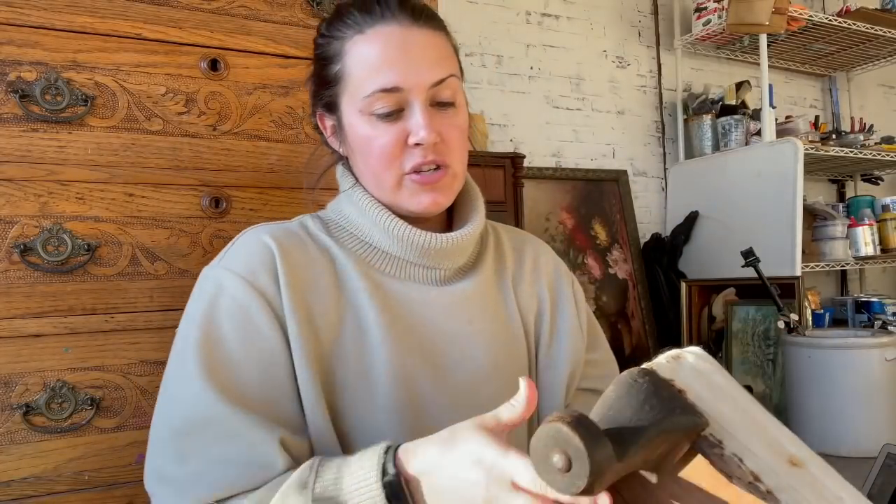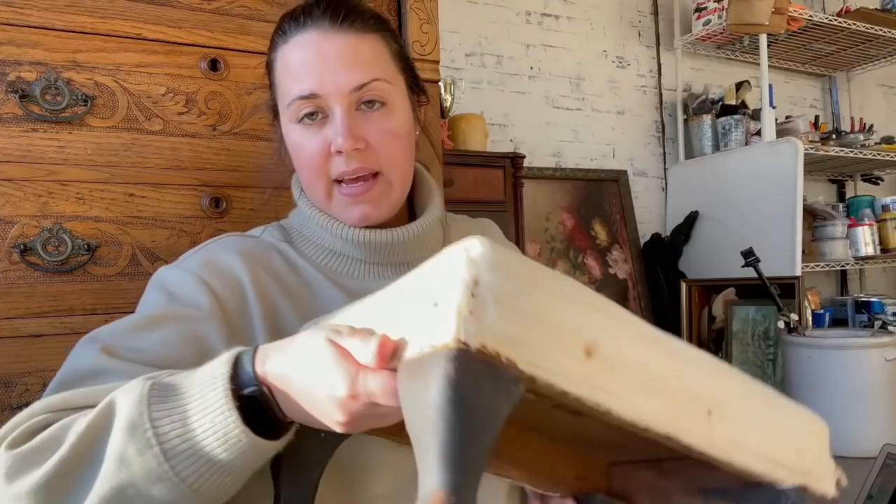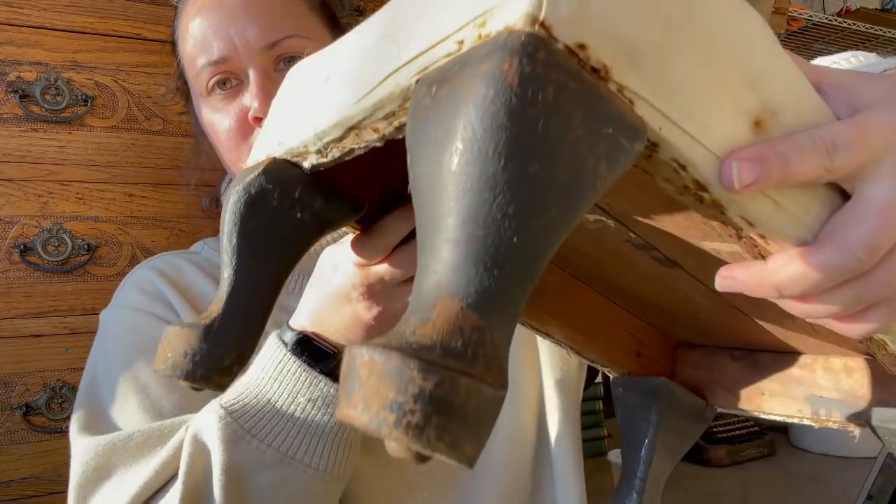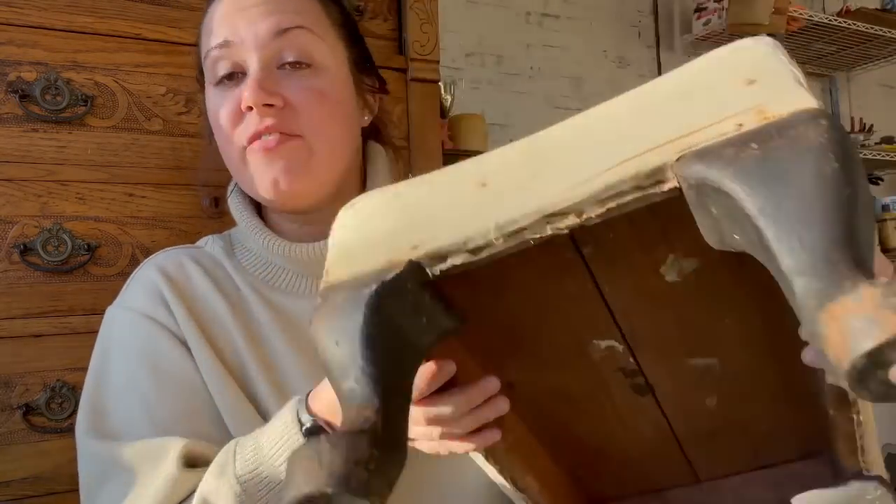All the fabrics are off and the staples are out. What I'm going to do now for this particular one is put a protective coat on the legs, because the old finish is kind of chippy and coming off. I like that look but I want to seal it in so it doesn't happen anymore. While that's drying, we'll start stapling the new fabric on the other cushions.